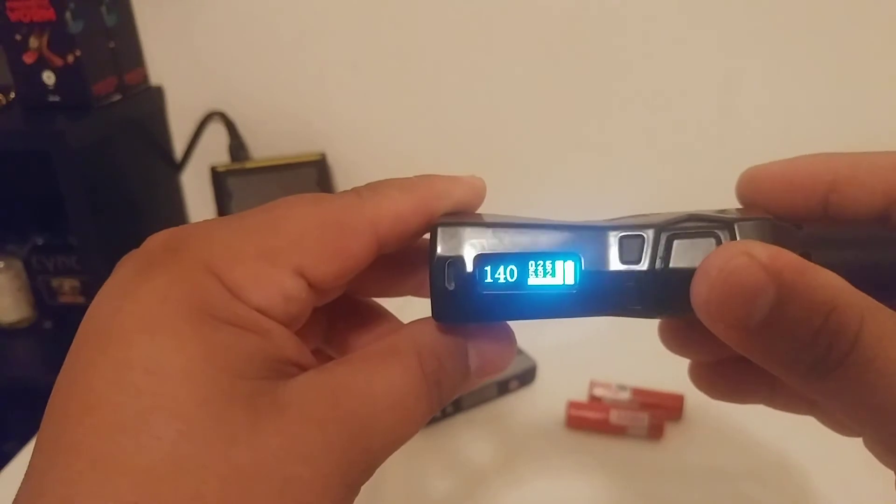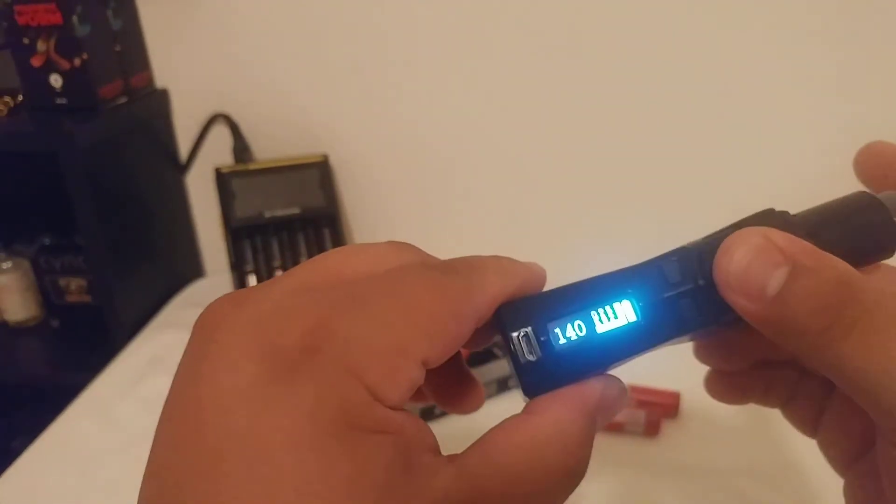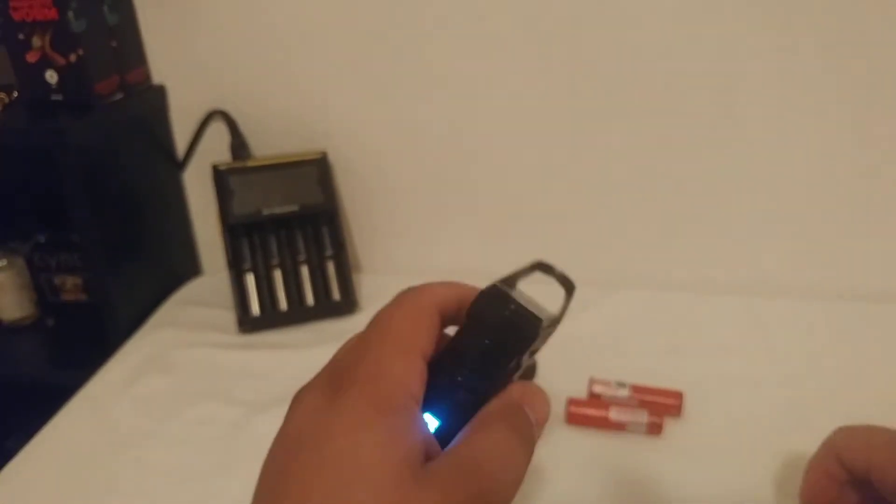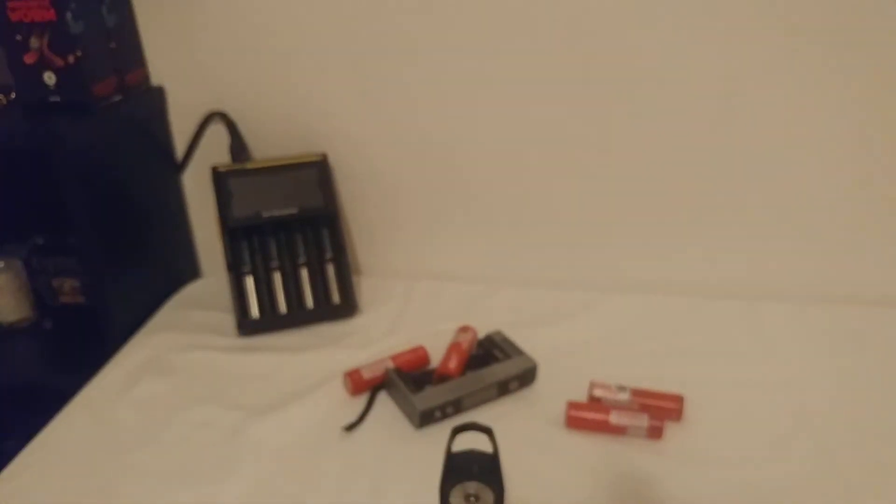And then if I put my tank on — which I believe is the Baby Beast by Smok —